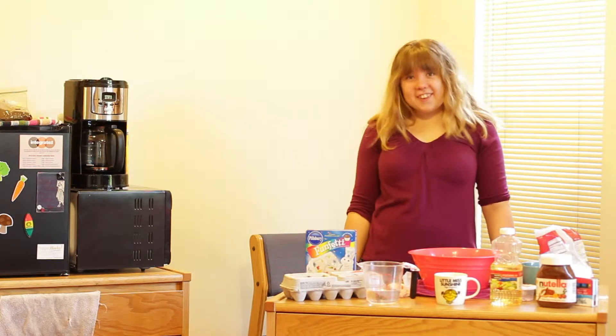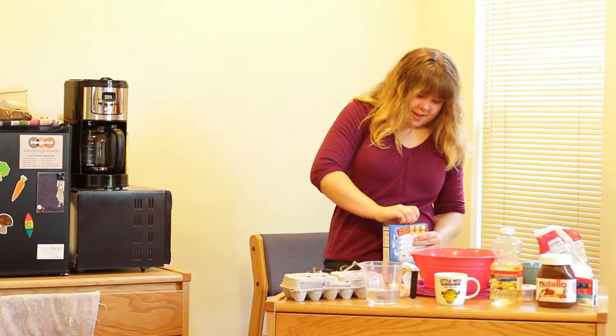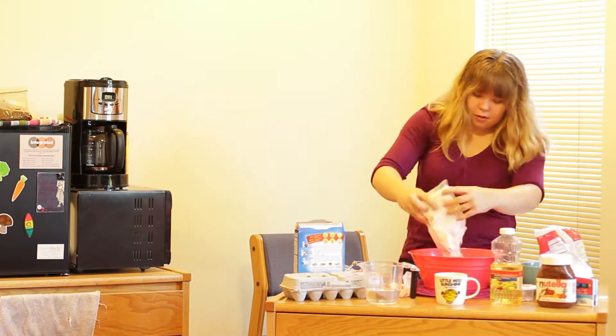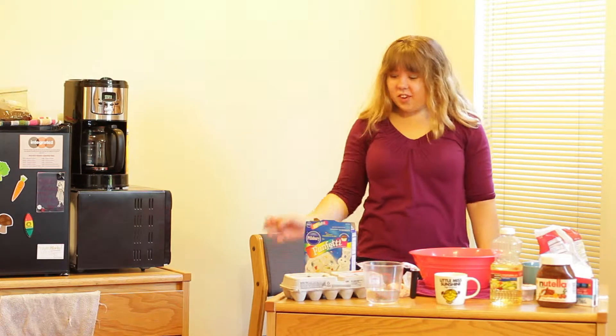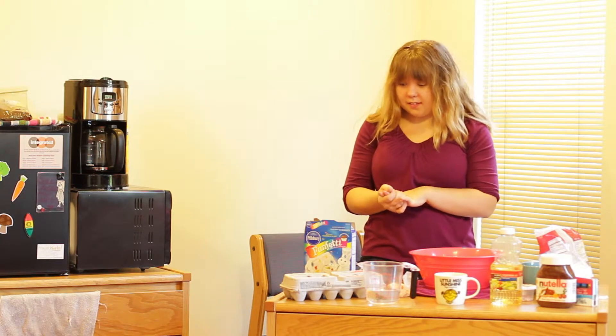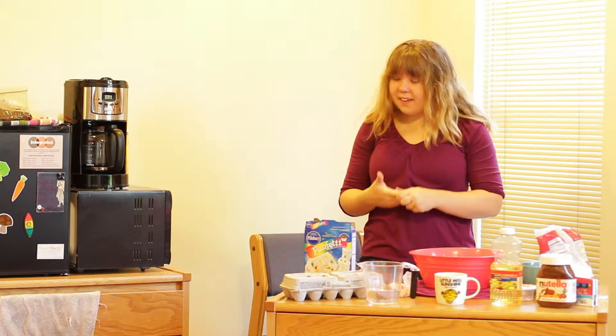To start off, you're going to need a cake mix. It's usually about $1.50 at Target. The next step is just following the instructions on the back of the box. For this recipe it calls for three ingredients: water, oil, and eggs.